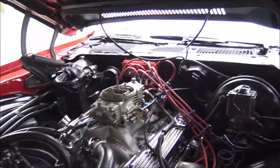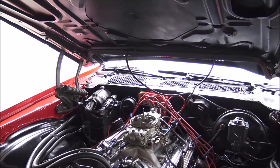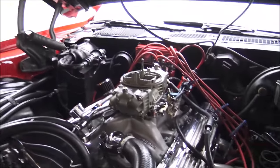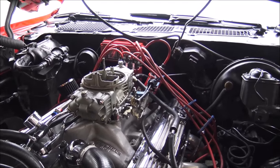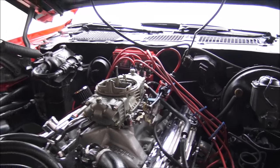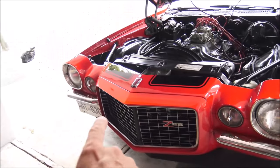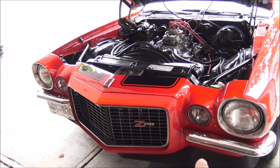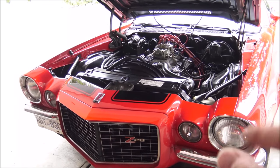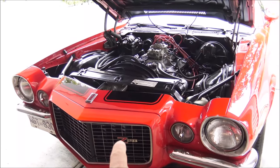Now, some people are going to say that Z28s didn't come with air conditioning — well, they did in 1973. Because the motor had a slightly lower redline, they thought it would be okay to have air conditioning on Z28s. So in 1973 you could order a Z28 like this car with the Rally Sport front bumper and air conditioning. It's the only year where you can have all those options together: Z28, air conditioning, Rally Sport — the only year.